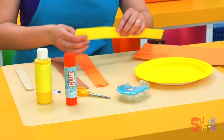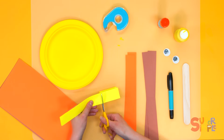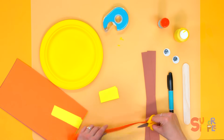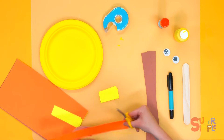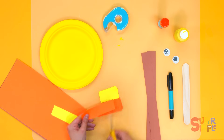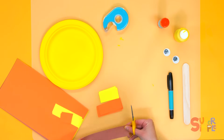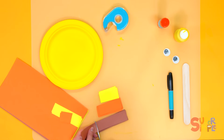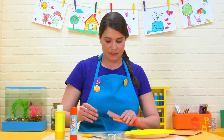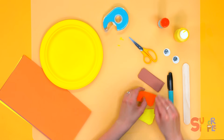Now we're going to cut some different lengths. Let's make the yellow strips our small length, and we'll make the orange strips a medium length — a little bit longer than our yellow strips. And then we can make the brown strips our long strips, really long. We want to cut out enough strips to go all the way around the lion's head. Small, medium, and long.